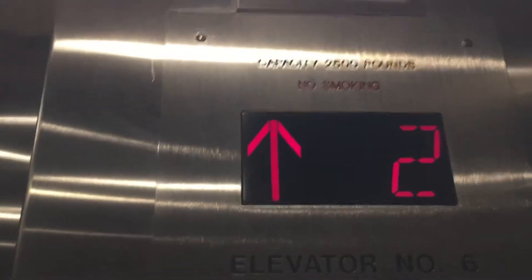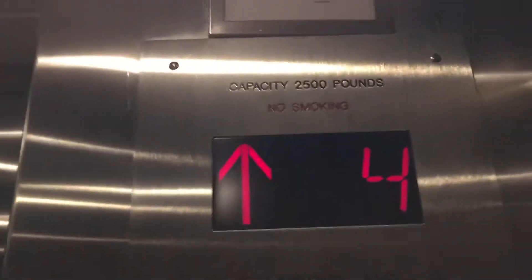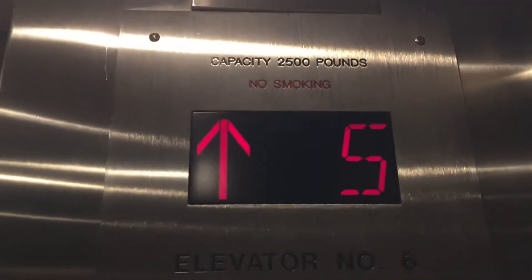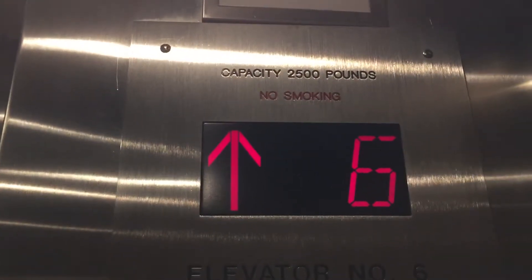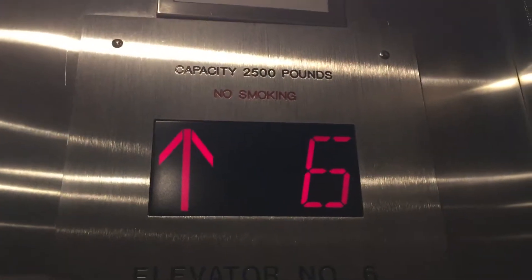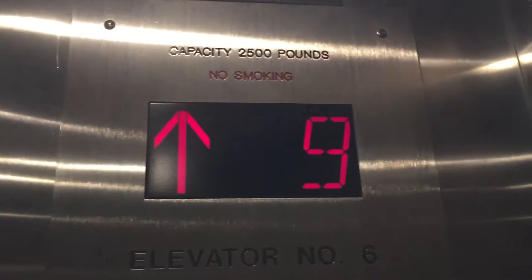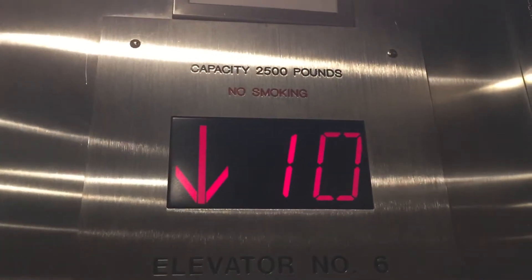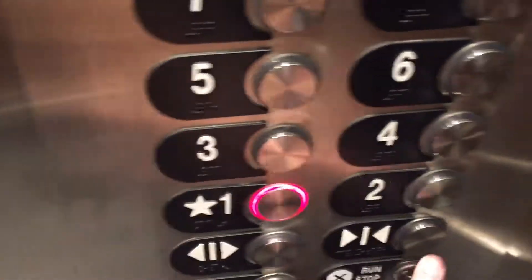You know what? This elevator was actually modernized. I'll show you why in a minute. That's where the original lanterns were. Let's go back down to 1 — Series 2 Classic on that part.